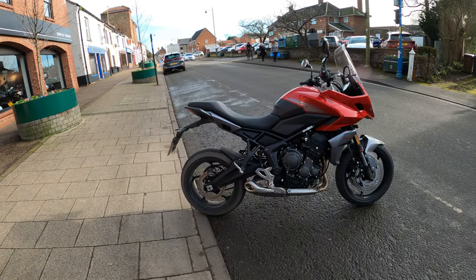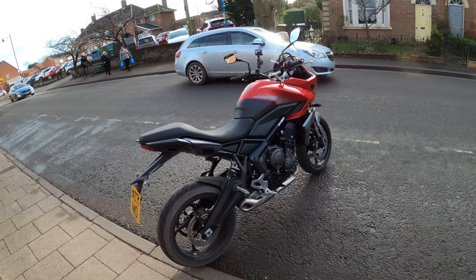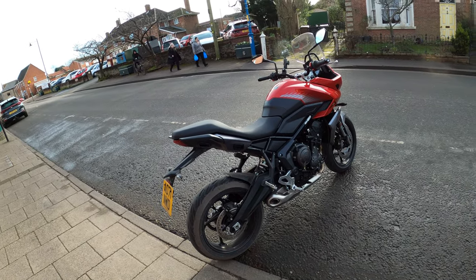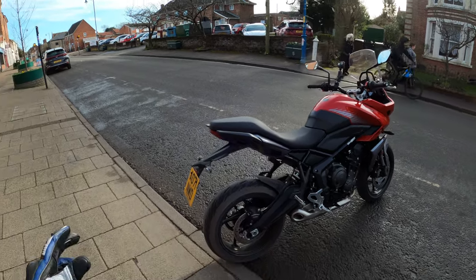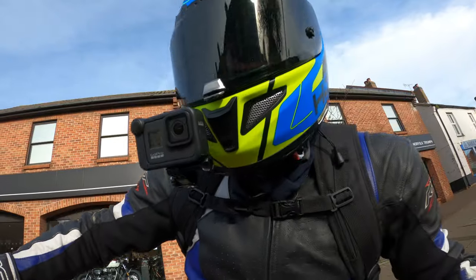I'm quite looking forward to this, quite interested in this one myself actually. Based on the Triumph Trident 660, pretty much all the same. A few changes — obviously it's now an adventure sport bike. Anyway, let's jump on and see what she's all about.